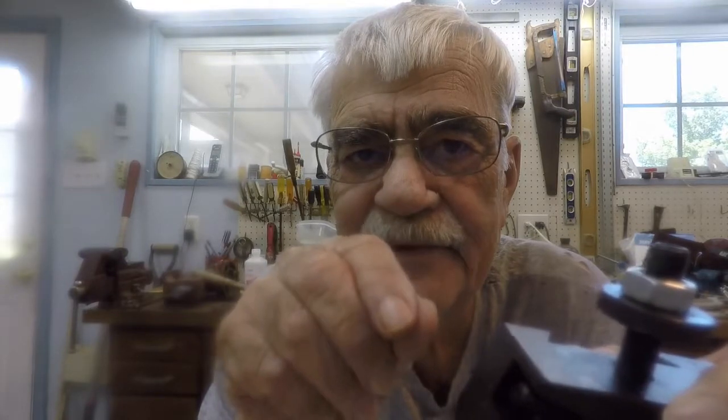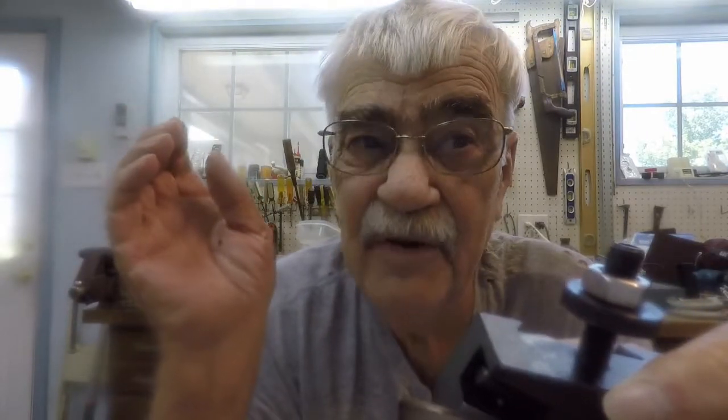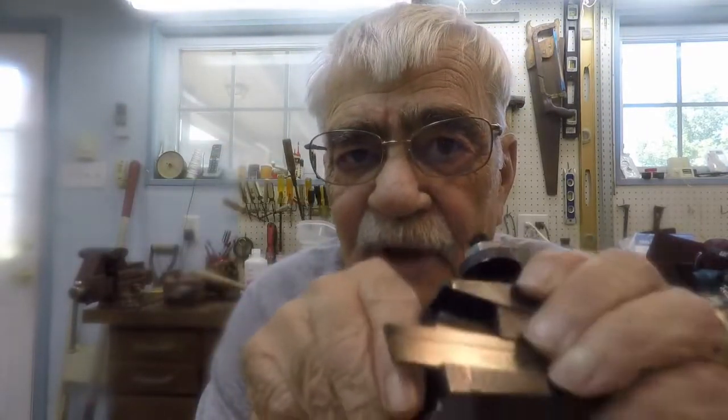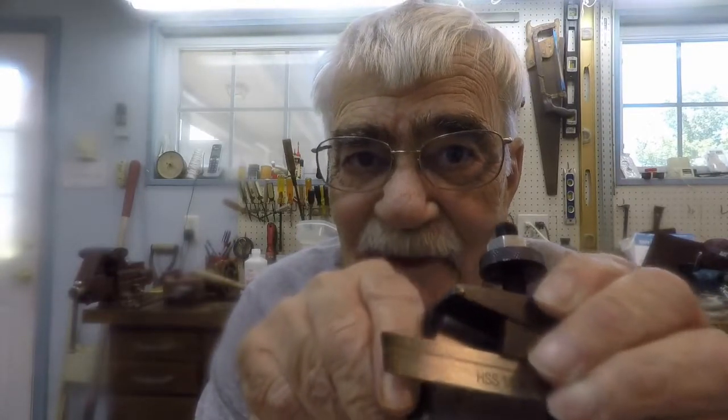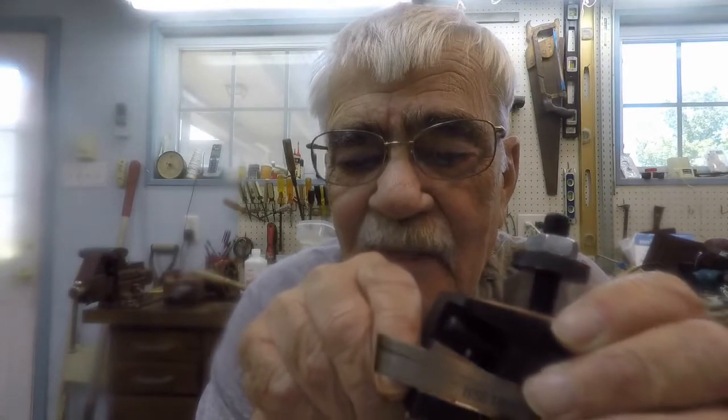I'll bring you over to the lathe and show that to you. For those of you who know all about lathes and milling machines, just fast forward. But I figured since I showed you the whole process, I might as well go right to the bitter end and show you the final act of parting off the finished part to length.